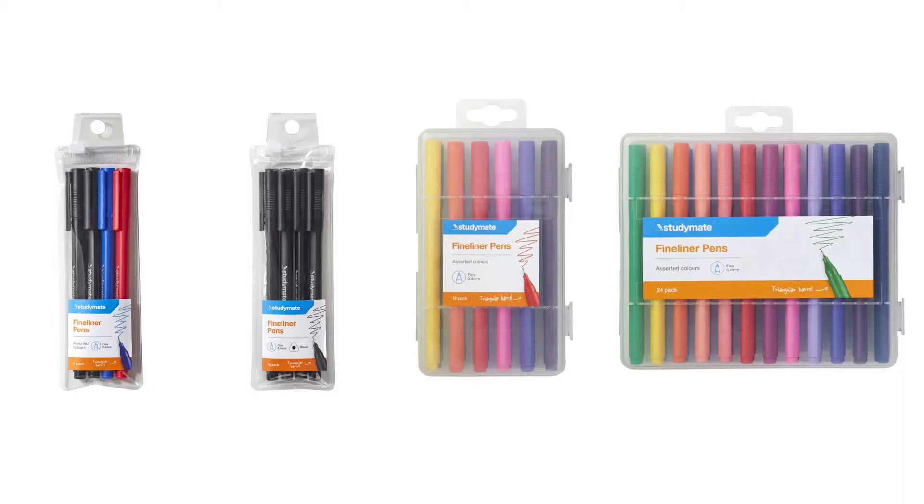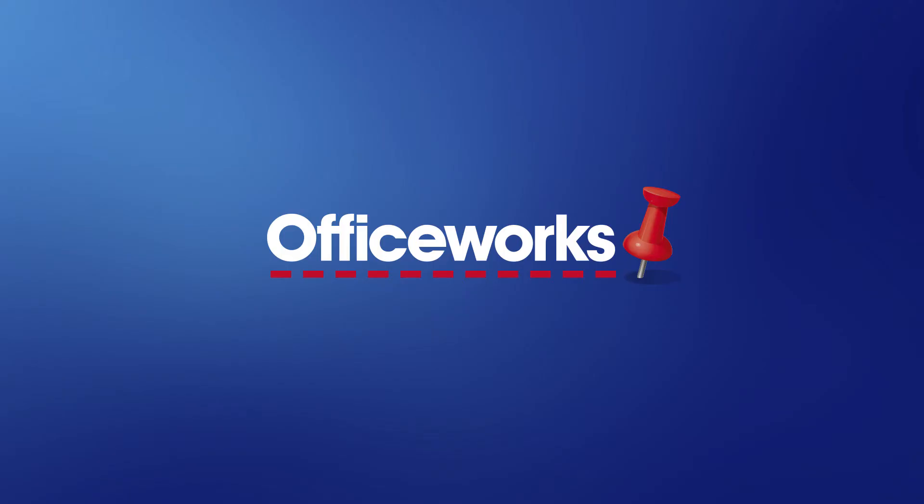The Study Mate triangular fineliners come inside a handy plastic pack which allows you to easily take them on the go. You can pick them up from your local Officeworks store or buy them online today.